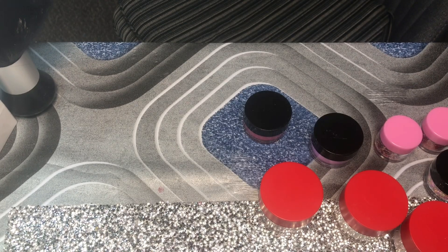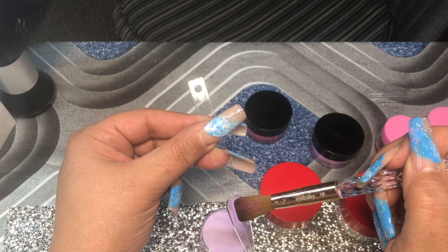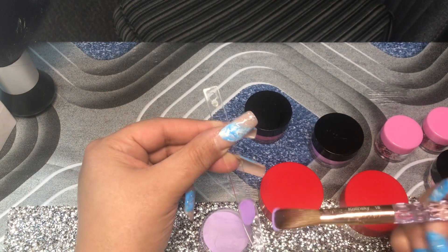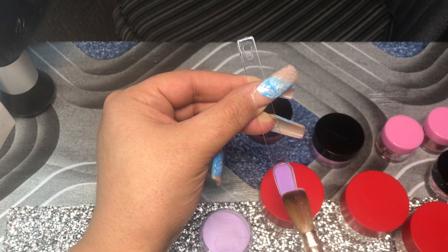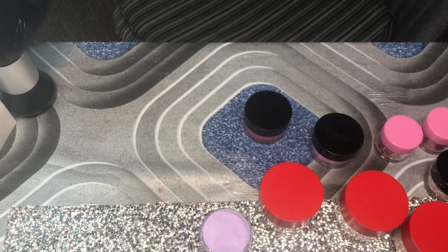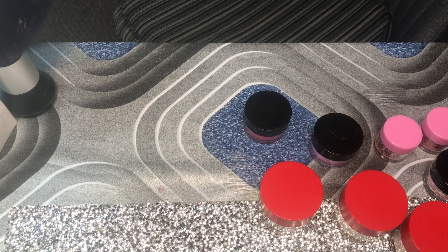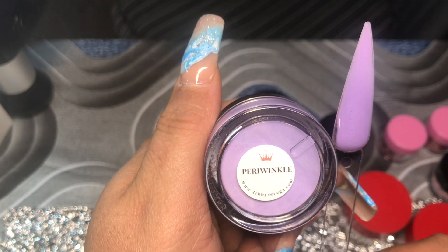Periwinkle is our last one, so this definitely is the last color. I definitely cannot wait to use these. Just doing the swatches, I can tell from the consistency of them that they're very good. Now I see why everybody goes crazy for these because the acrylics are really good. So again you guys, this one is Periwinkle - I'm pretty sure that's how you pronounce it. And so that's that.